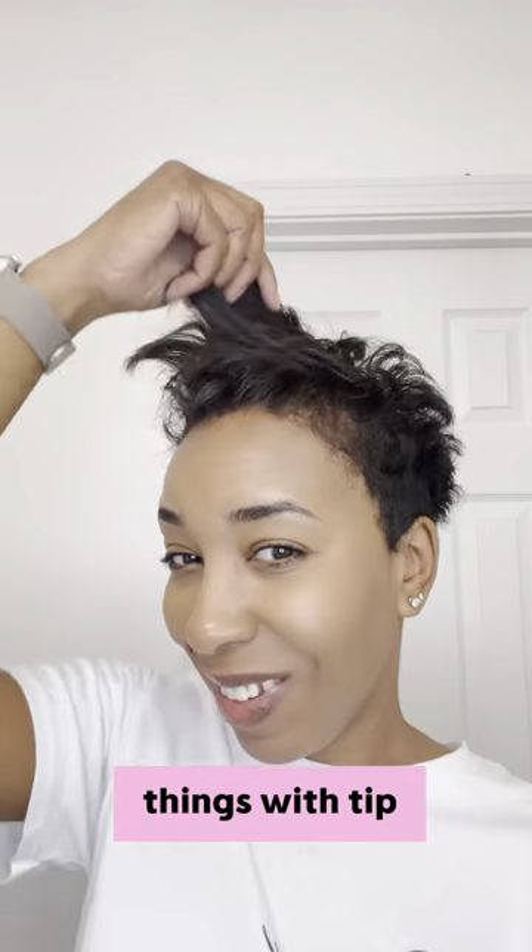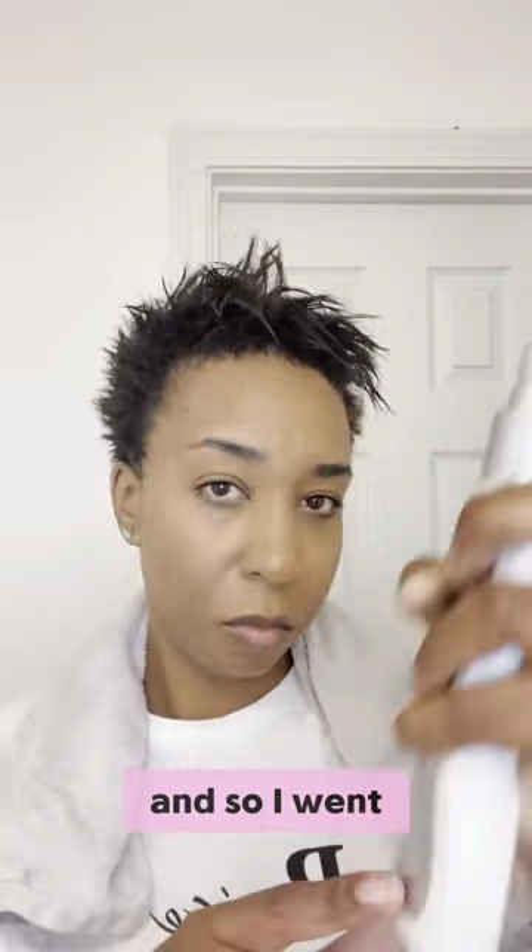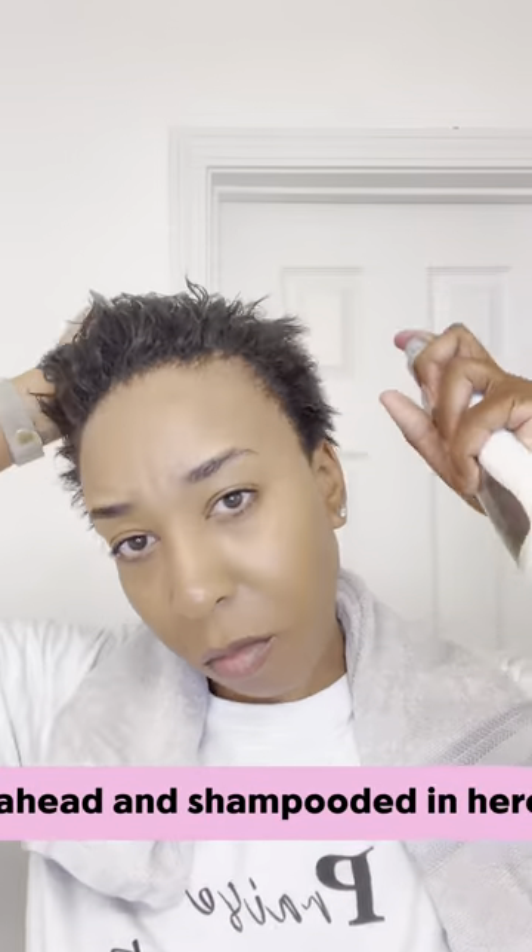Hey guys, welcome back to All Things with Tip. I just got my hair cut not too long ago and it's time for me to shampoo it at home, so I went ahead and shampooed it.